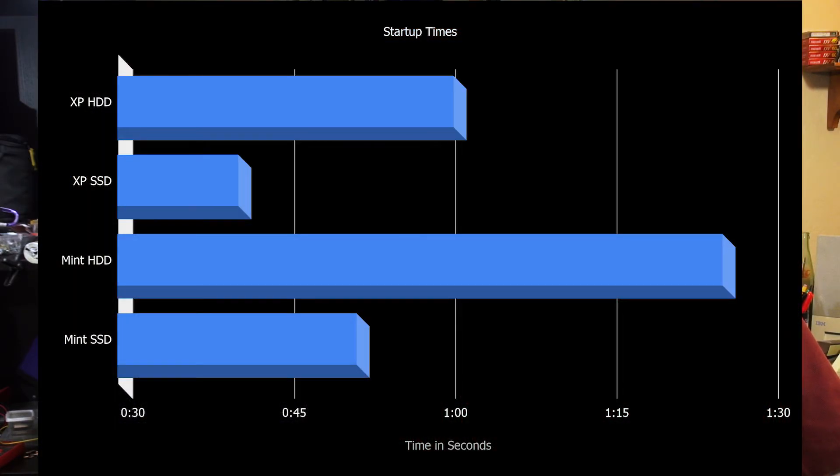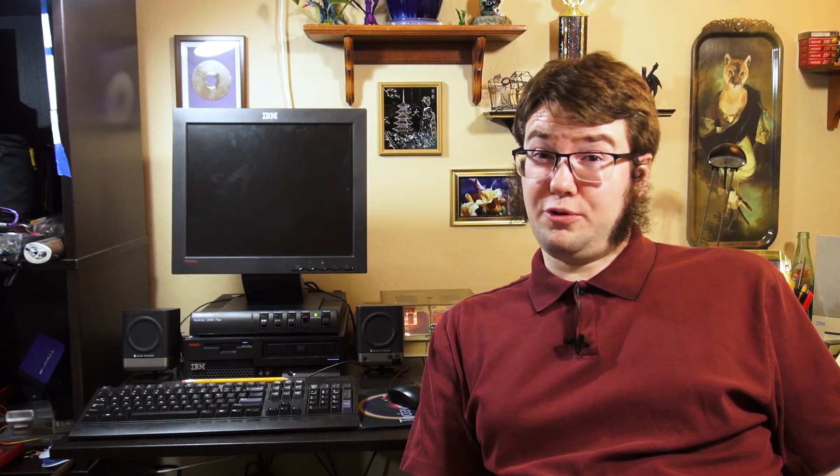Man, XP sure boots quickly off of an SSD — beats out Mint 18.3, and Mint on a hard drive takes forever. Mainly I think it's a limitation of it being a single core hyperthreaded. This is what the update manager turned off for both. On shutdown, SSD Mint wins, and XP, as always, takes a day and a half to shut down.